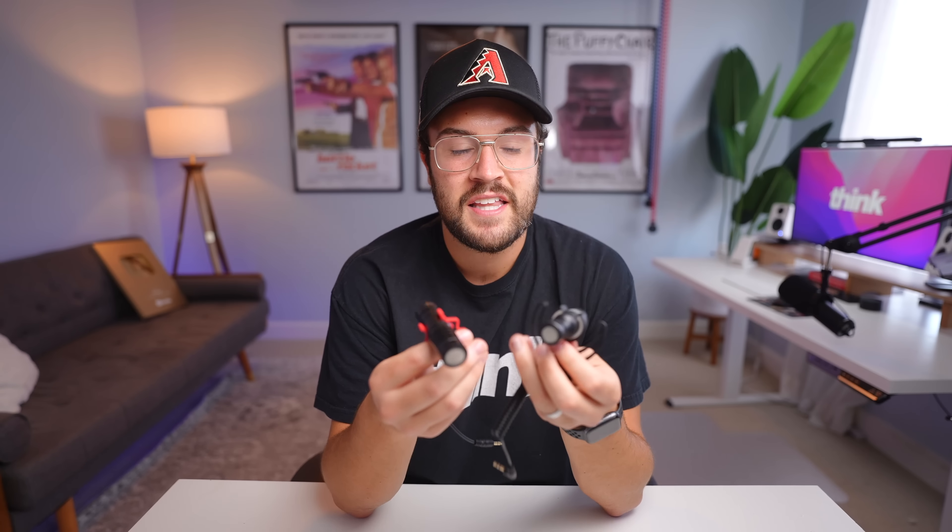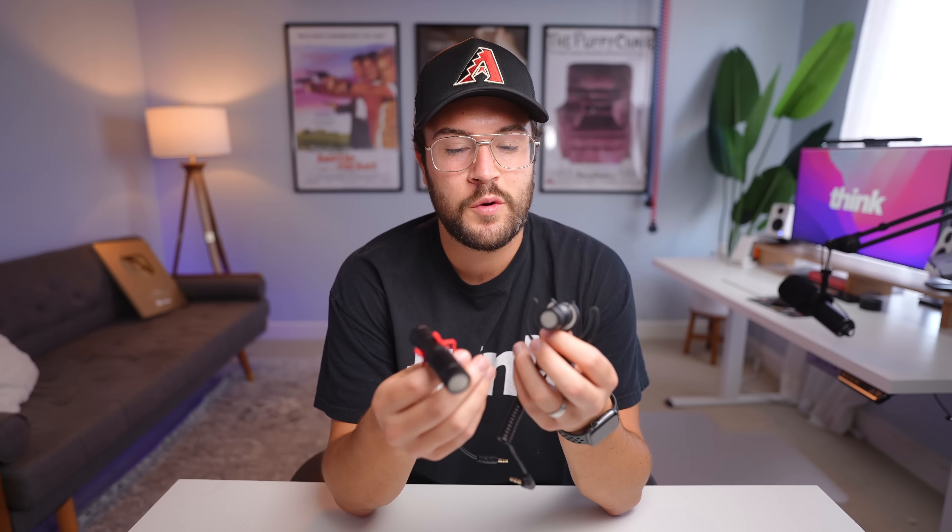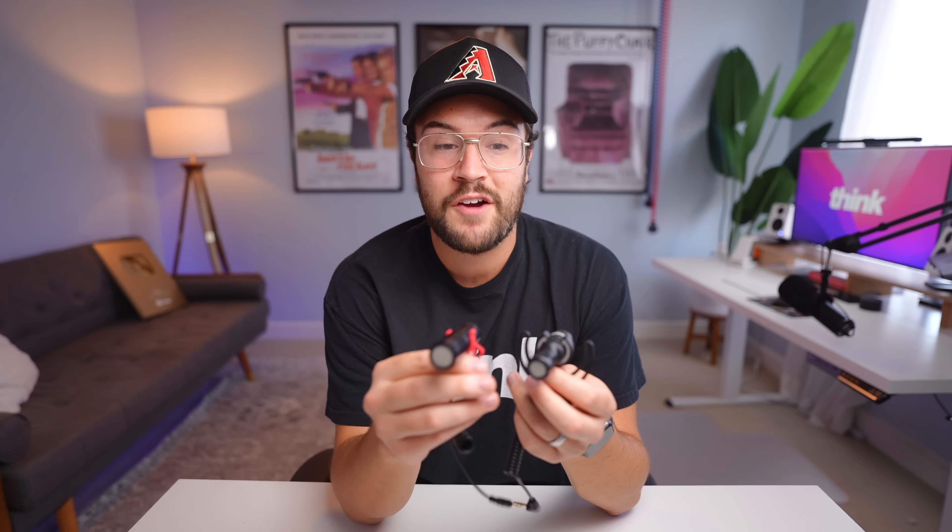As I hold them in my hands, they feel pretty similar in weight. I think this one might be a hair heavier, but they're about the same. Both of these microphones do have a cardioid polar pattern, so they are going to pick up sound in a very similar way, though I'm interested to see which one is going to sound better — so stay tuned for that.